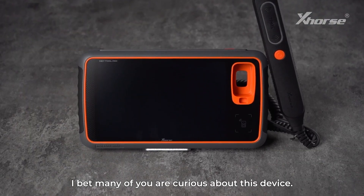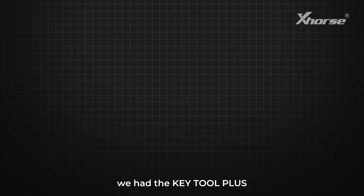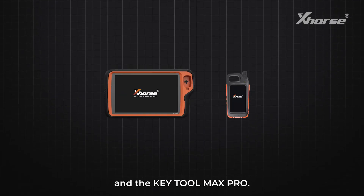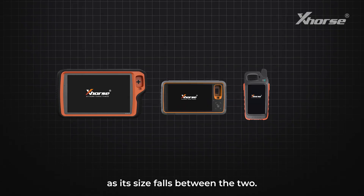I bet many of you are curious about this device. Why is it called Keytool MIDI? Previously, we had the Keytool Plus and the Keytool Max Pro. The name MIDI comes from the word 'middle,' as its size falls between the two.